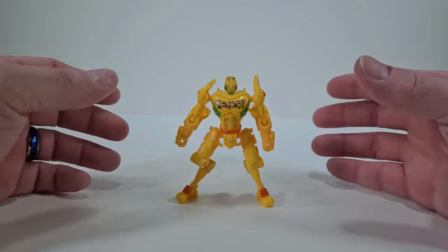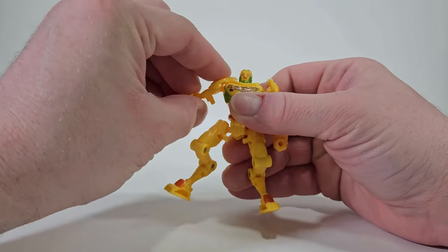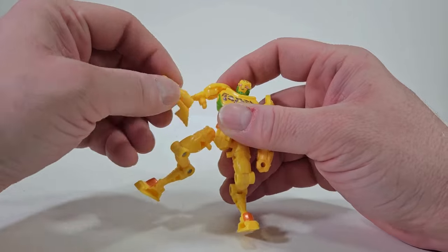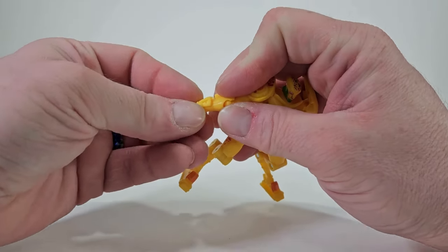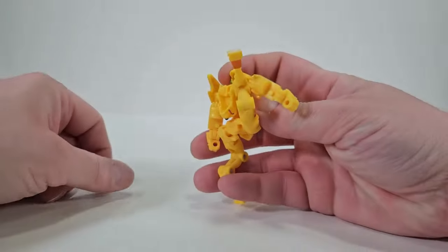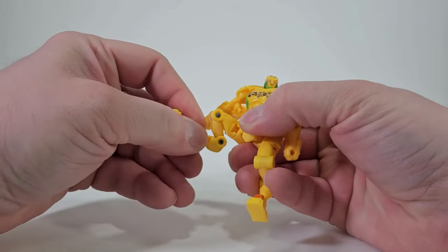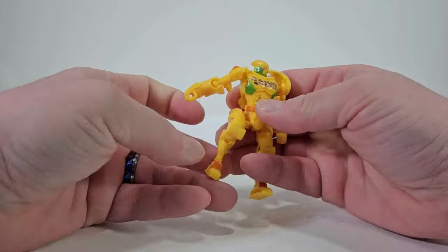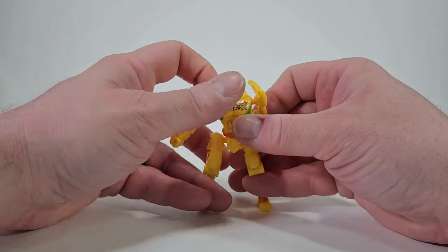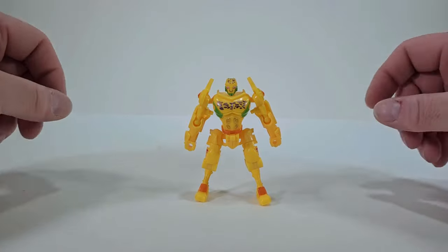Articulation with Cheetor: you can rotate the head 360 degrees, you can rotate the arms 360 degrees, and you can bring the arms out that far. There is no bicep swivel. There is an elbow joint — it's a ball joint, so you have all that free movement. There is no wrist articulation and no waist swivel. You can bring the legs that far back and the leg that high up. There is a great range of motion in his knees, which is really nice, but there is no ankle articulation. That said, this core class Cheetor has actually been growing on me — he's becoming a decent figure.